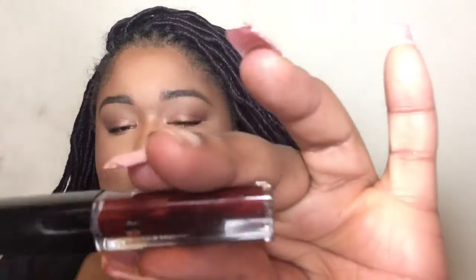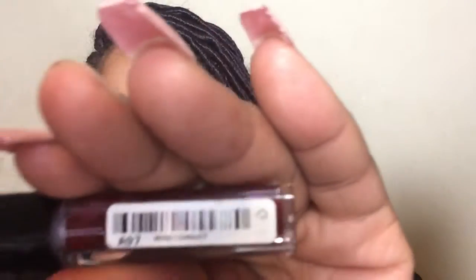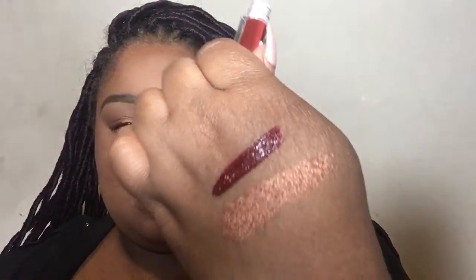Alright, so the second-to-last thing I got in my Ipsy bag - this is Smashbox Always On liquid lipstick and I think it's in the color Miss Misconduct. It's a cute color and I think it'll go nice with this coppery look we got going on, so let's put this on.